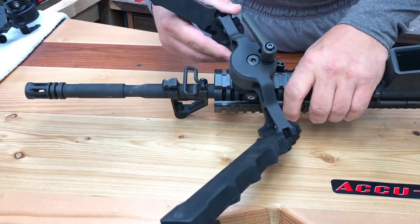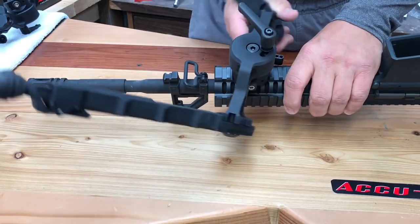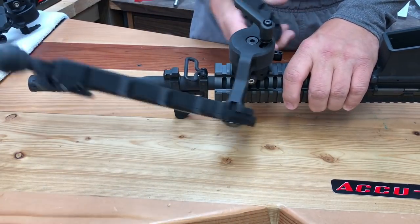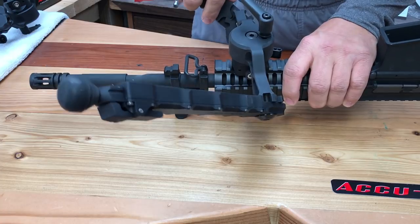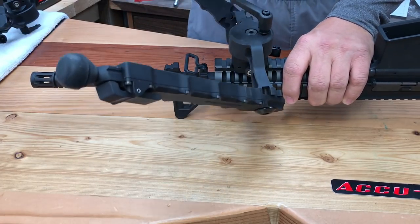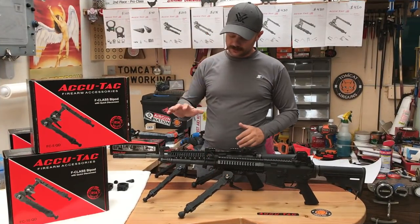Loosen it up and it swivels really nice — not glass smooth, but really not far off either. Super smooth; there's no wobbling that's really going to make you scratch your head and say, 'I wonder if this was worth it.' This thing's worth it. So you've got the FC-10 and you've got the FC-5.